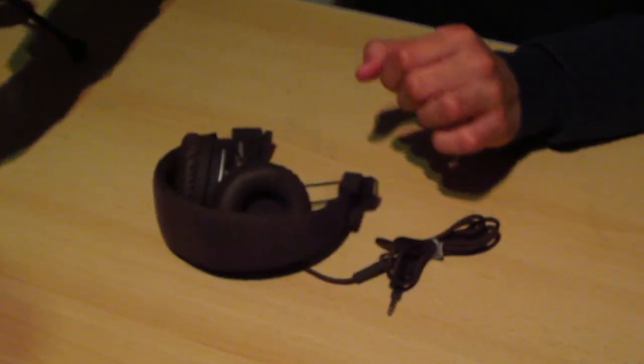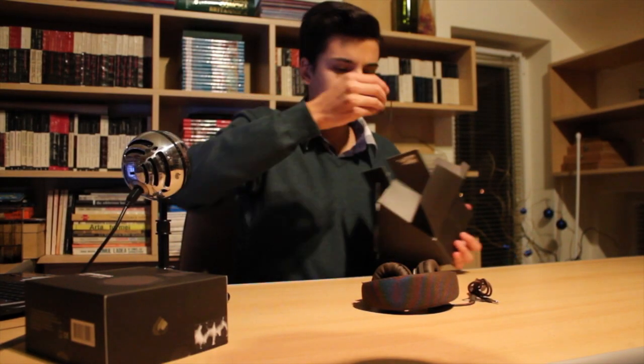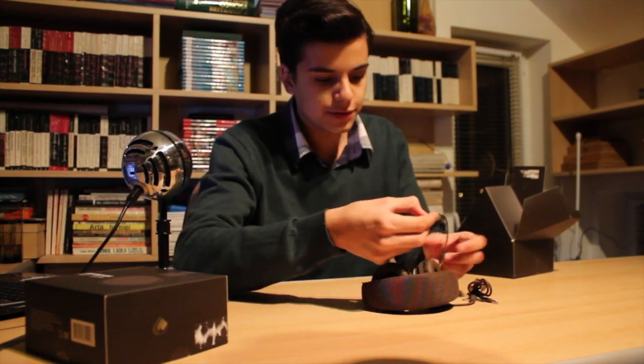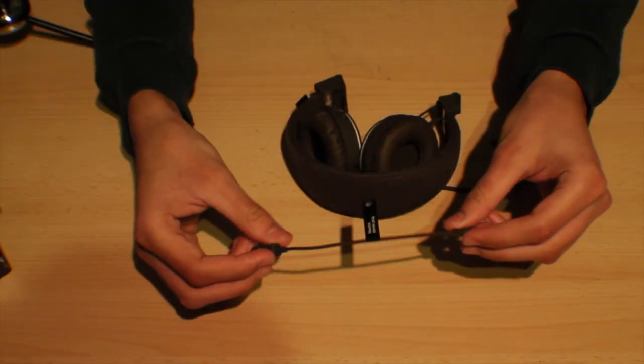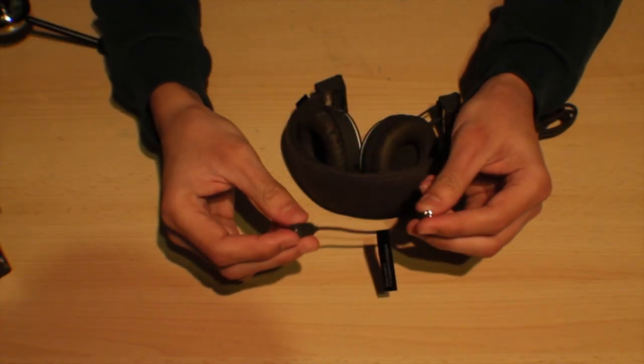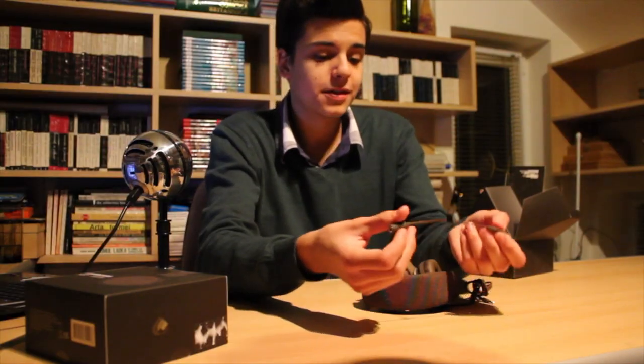There's not really much else in the box other than some sort of adapter, which is a neutral stereo plug. I wasn't sure what it does, but my friend Dennis informed me that it actually stops the microphone from working. I don't know why that would be helpful, but apparently that's what it does.